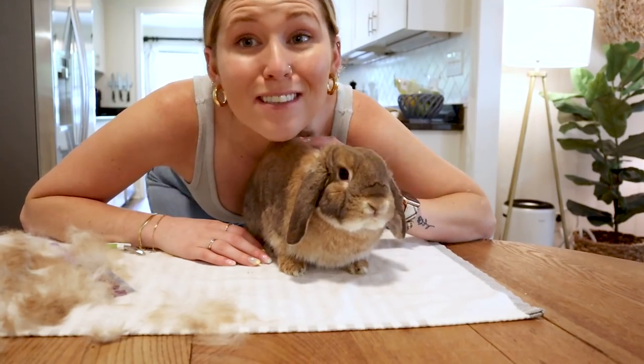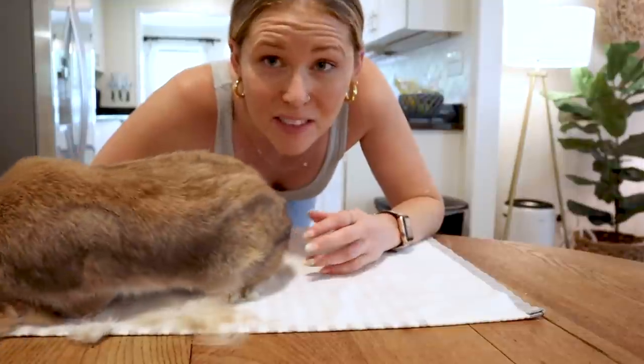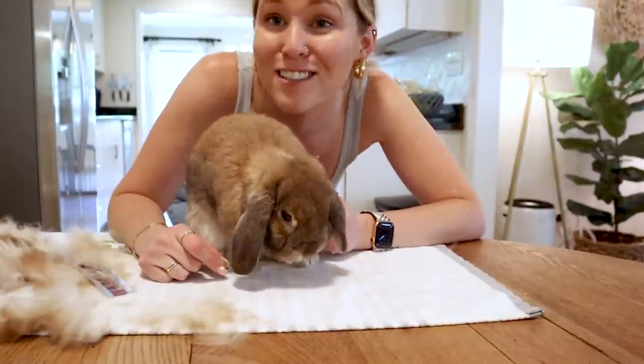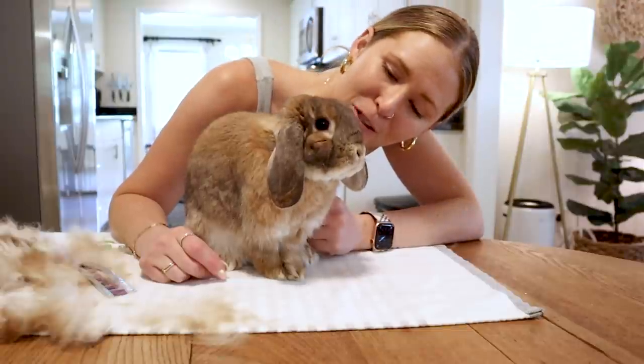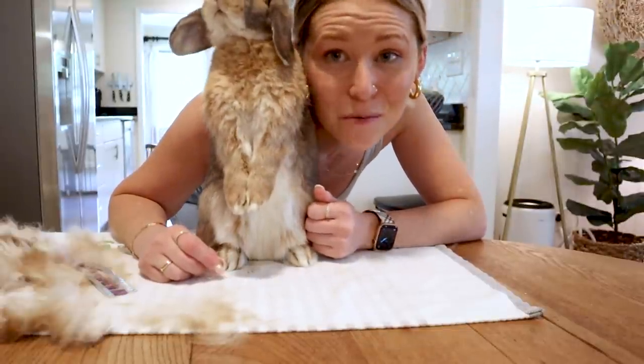As you can see from that, Cinnabun does not love getting her nails done, so it's just so much more helpful for me to have somebody hold onto her nice and tightly. But as you can see, she's over it — she's tired of me grooming her, so she's grooming herself. So it's time to put this little munchkin on the ground and give her some treats.